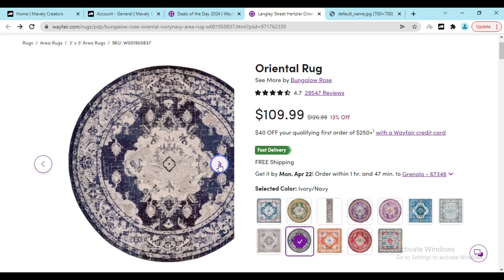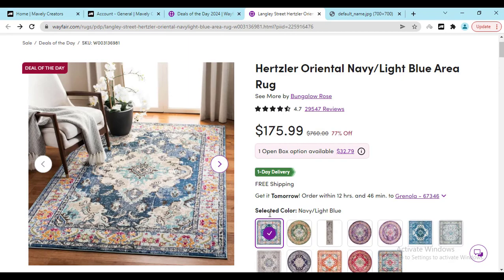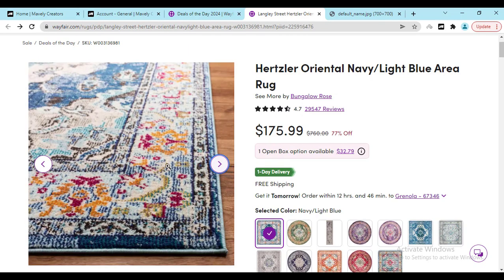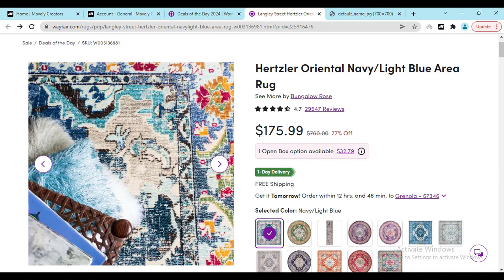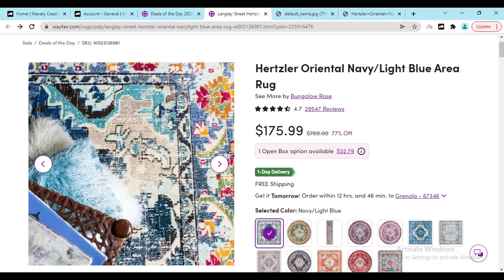As you know, real people never lie — they buy it, they use it, and they share good reviews so that you can find the best product. Here you can see if you zoom in, the color is really beautiful and the design is really looking amazing.